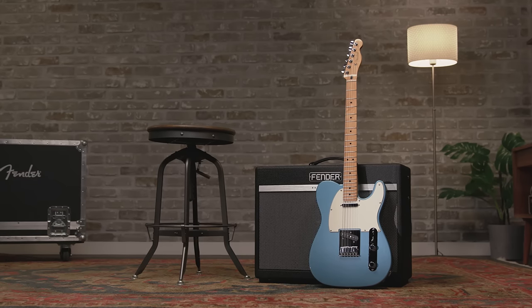And there's your look at the Fender Player Series Telecaster guitars. For the player looking for classic Fender feel with modern features, check out Fender.com for more information and stay tuned here for more videos. See you soon.